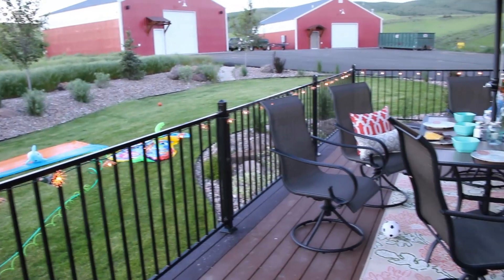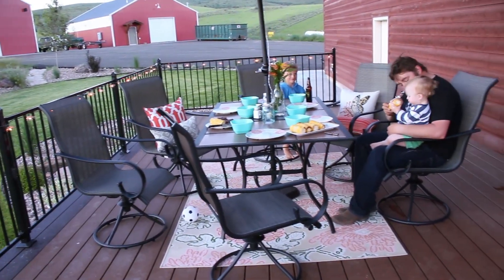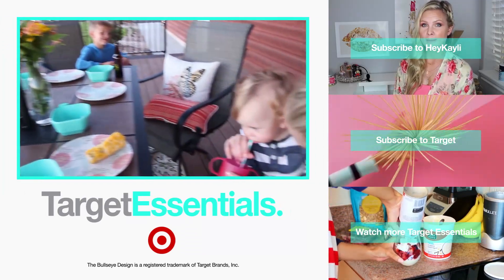What do you think? We love how our outdoor space came together. A big thank you to Target — we had a blast decorating our deck. We'll be enjoying it with friends and family all summer long.